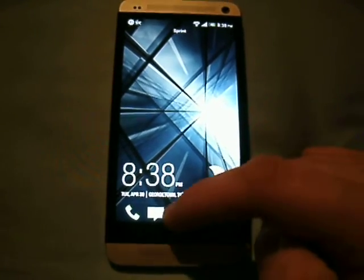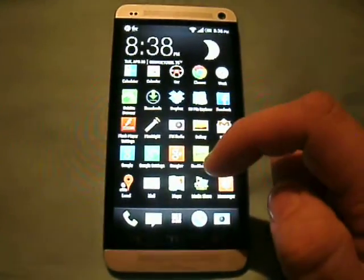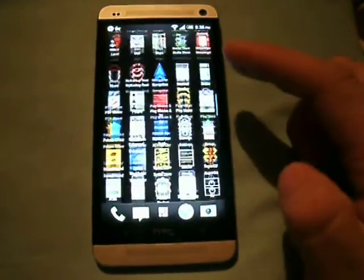Hey, what's up, guys? SS Dave here. I'm going to show you a quick video on how to use the Titanium Backup app.